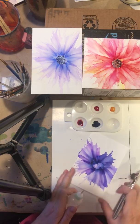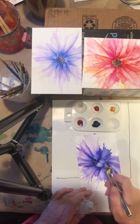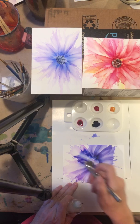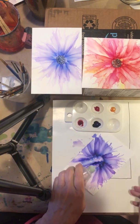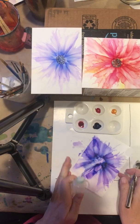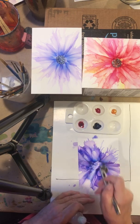Look at those colors. Beautiful. All you need is a very little bit of ink — 91% or 99% isopropyl alcohol.